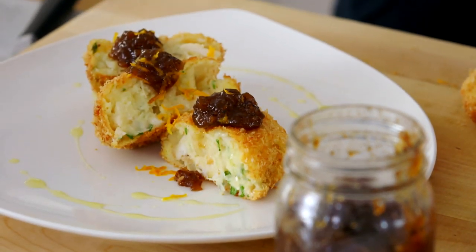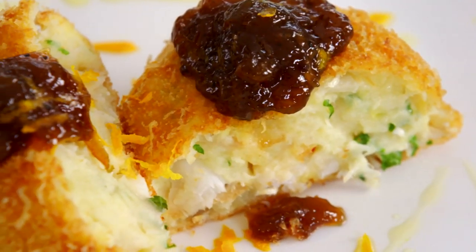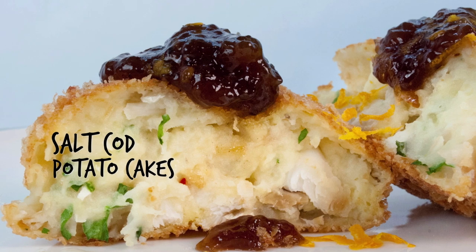There's nothing like salt cod. The saltiness of it and the texture of it is a winner. With a potato cake as well, your kids will love making this and they're going to love eating them too.